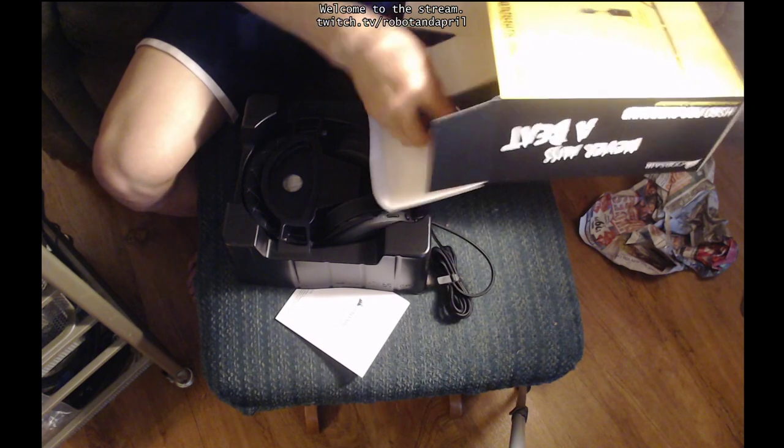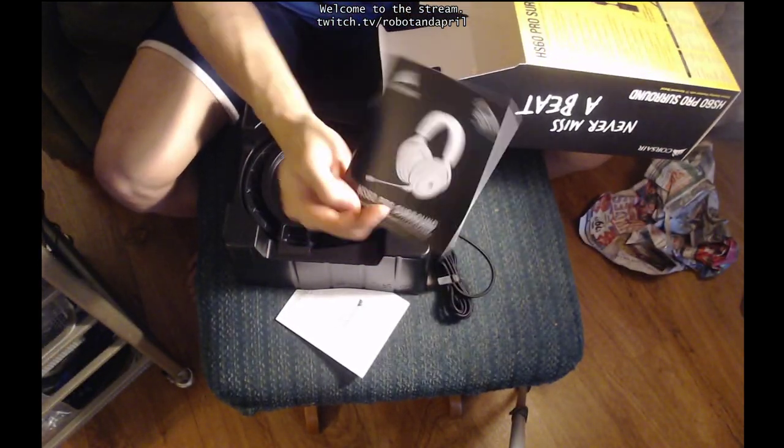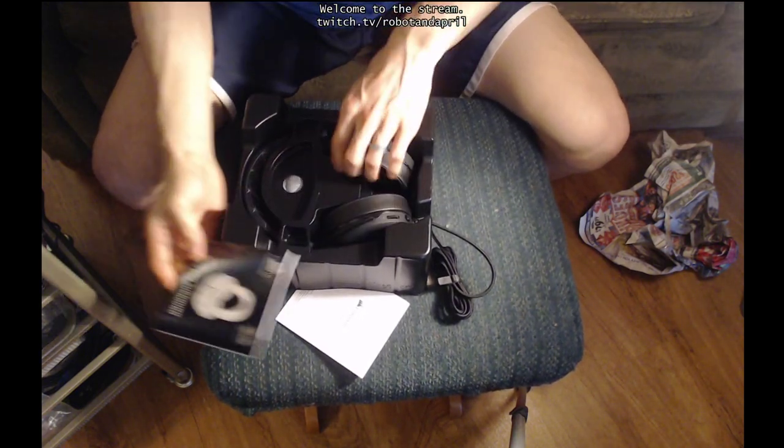Pulling it out. There's the cord. Here is the manual. So the box was correct — it did include a manual inside the box. That is very good. It has a set of headphones.